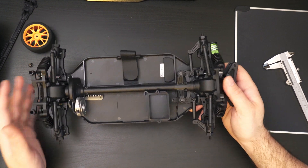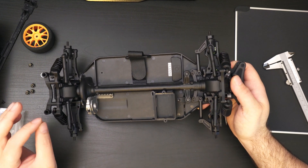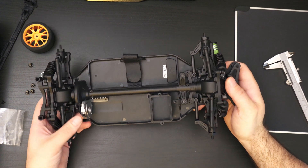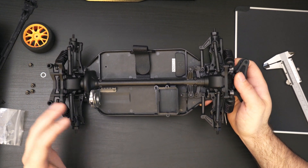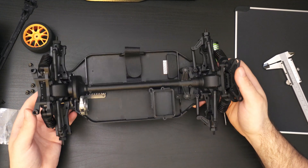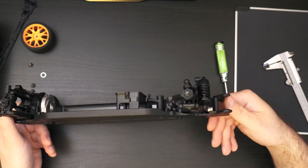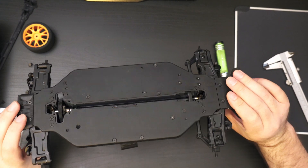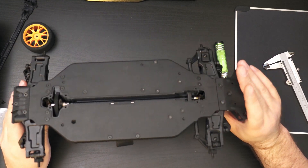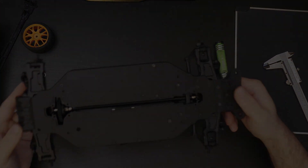That said, you have the flexibility of building it yourself and getting the parts you want from the start, as opposed to buying it with a stock motor you're just going to replace anyway — in which case this is probably a better route because ultimately you're saving money. Join me next time where I'll be looking at how I can modify this to increase the ride height and make it suitable for off-roading.